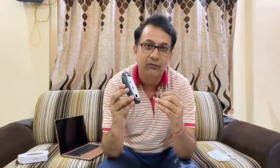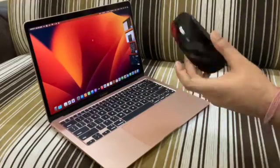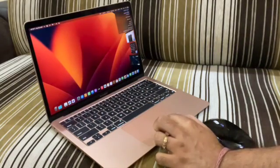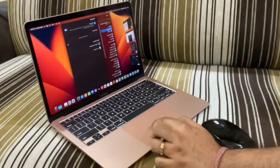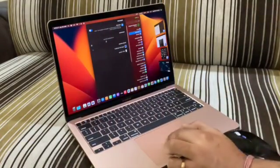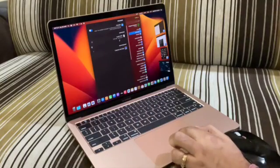I'm going to use the Bluetooth feature to connect with my MacBook, and I'll show that now. To connect, simply click the Apple icon on your desktop and go to System Settings. There, find the Bluetooth option — make sure it is enabled. You will see that the mouse has already been discovered; just select it and click Connect. As you can see, the mouse is now connected.